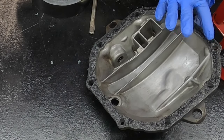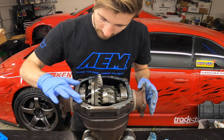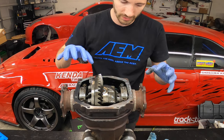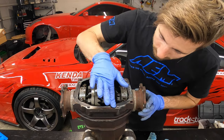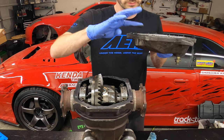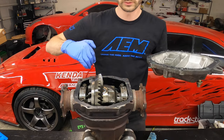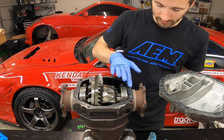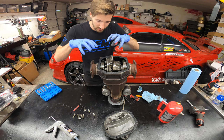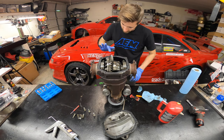That extra couple of steps doesn't really take much time but I think it makes a big difference. On the pumpkin side, take the sticky sealant on my finger and just put a really thin coat — I'm making sure the Right Stuff adheres nicely to the metal. I'm taking from the diff cover because I have plenty of product. You don't want too much because it'll leak into the diff — not a major issue but you just don't need it. This tapping method is to really make sure it adheres; if it wasn't going to stick, it would pick up at this point. Now I know it's 100% — wipe my finger off.